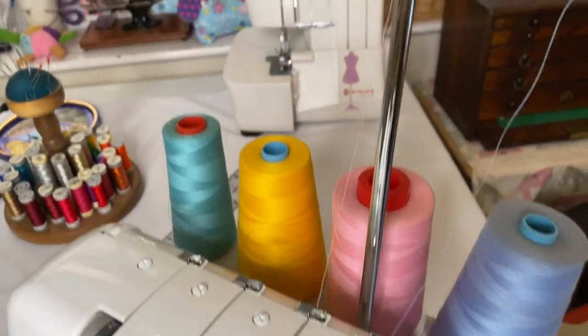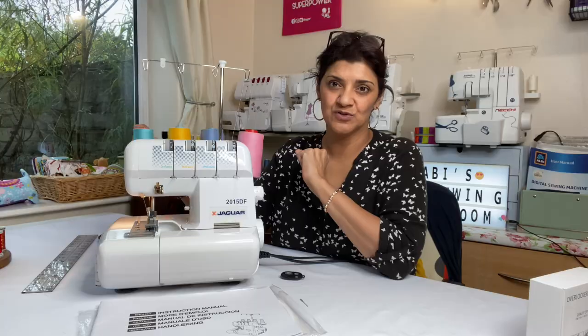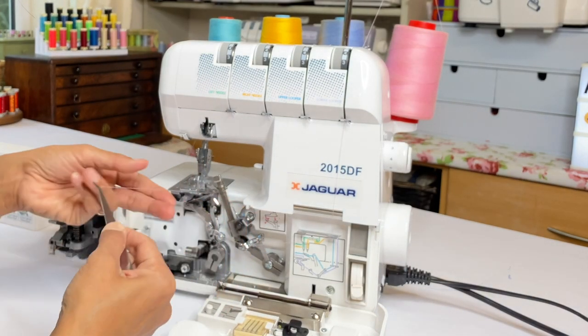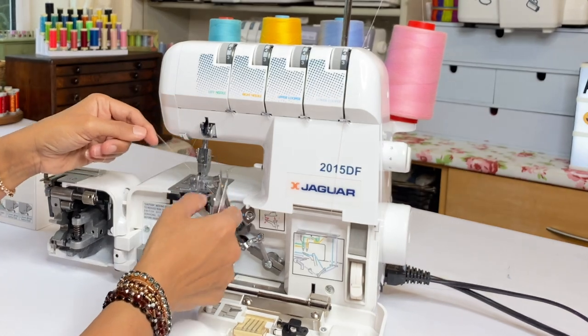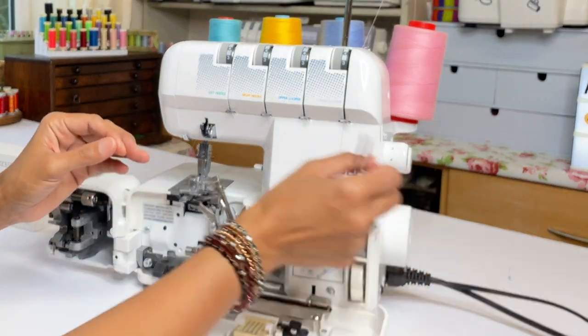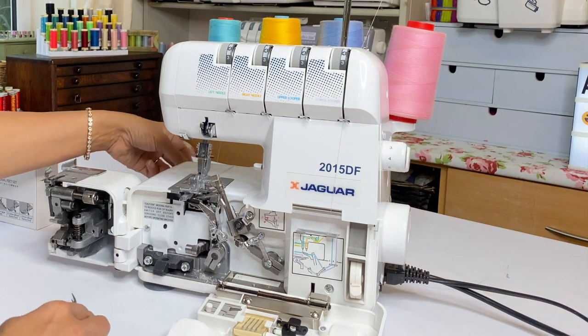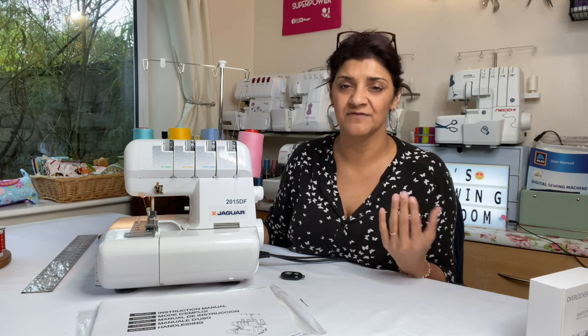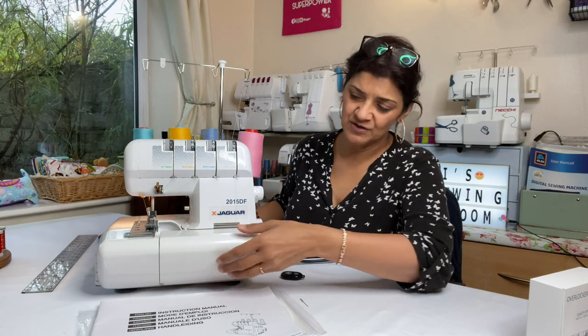The first thing you want to look at is threading, because there are four threads to use on an overlocker, and that can be overwhelming if you've never used one before. Even if you have, it's still a big issue. I'm well versed on overlockers — I calibrate the tensions, adjust the timings, I can fix them. So it's still important to make sure this machine threads easily.